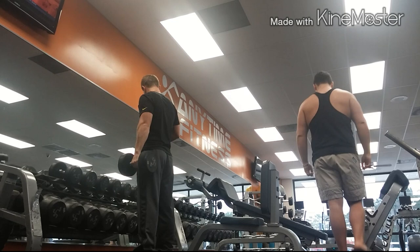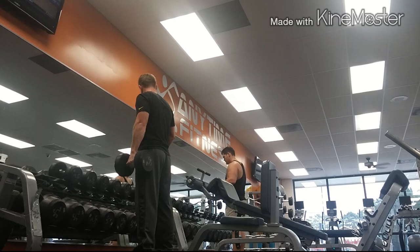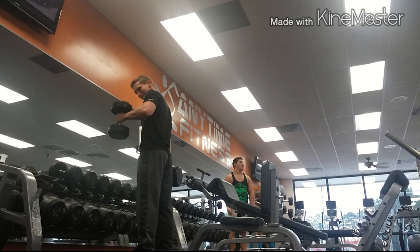So let's get right into it. As you see, I started out with some hammer curls — we just went for about eight reps. I'm really not even big on hammer curls. I just don't feel the contraction as well, but I still do them anyway.